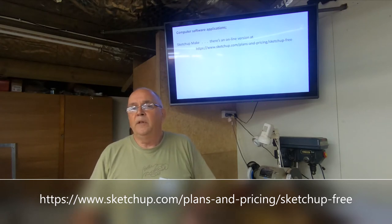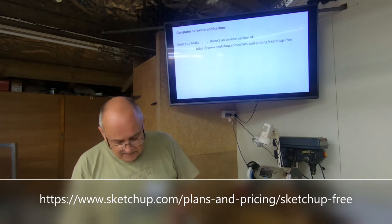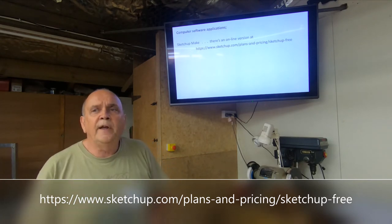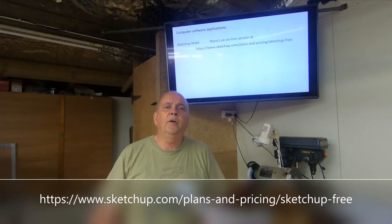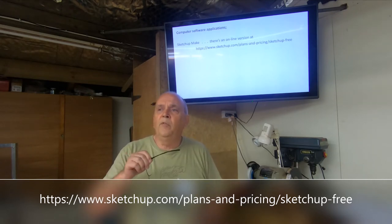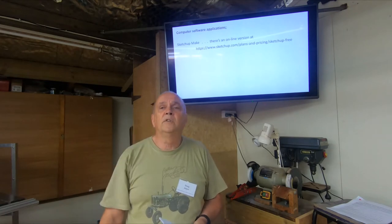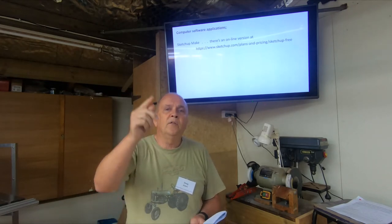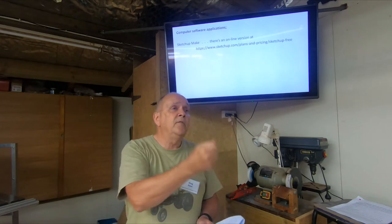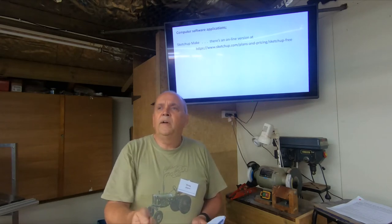SketchUp allows you to easily change any layout, scale things, put in precise measurements, and ultimately print out something you can apply to timber, cut out, and make patterns. Another thing I never appreciated at the beginning is that you can produce some brilliant organic shapes — curves, spline B-curves. It sounds highfalutin but it's actually very simple. On screen you can go from the mouth of the bowl down the side, put in a few dots, move them, and it curves organically. You can print it out and hold it against anything you're turning on the lathe.